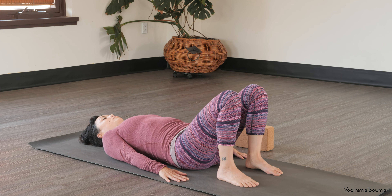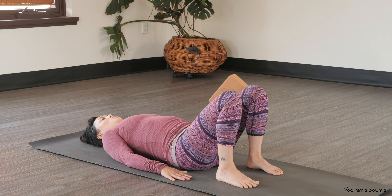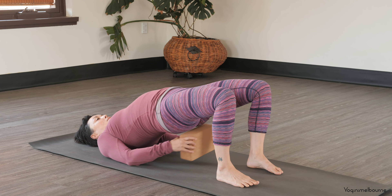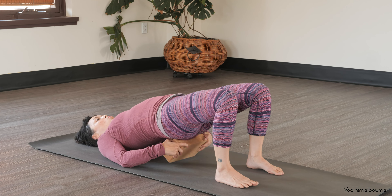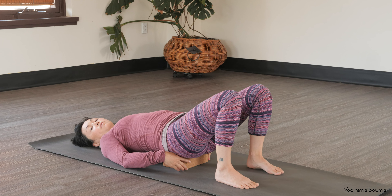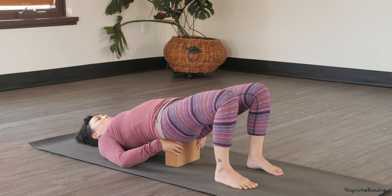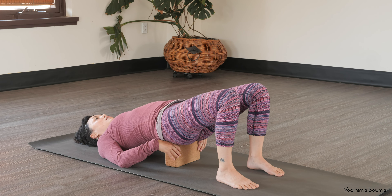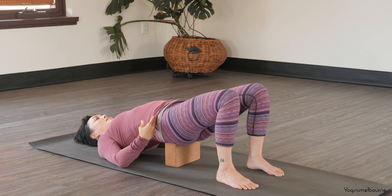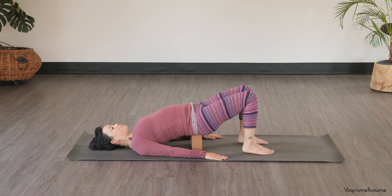Grabbing your block or your cushions — we're going to lift the hips back up and place the block either on its middle height here. Or if you feel like that's too high, you might come down flat. But if you can, middle height here on the block, resting the flat part of the pelvis down, so you can really let your weight sit into the block. You want to feel supported. Arms down by your side.